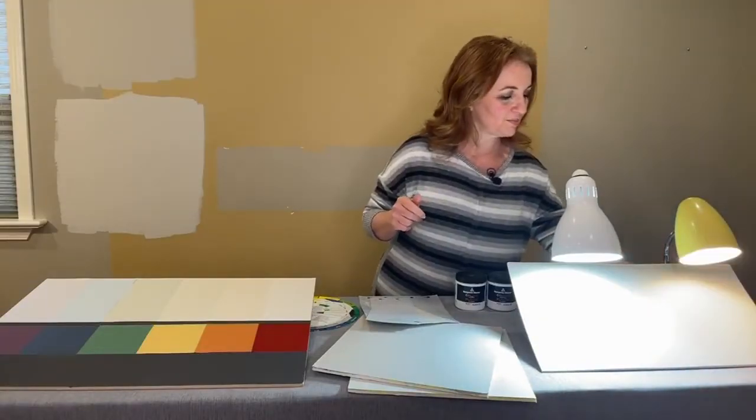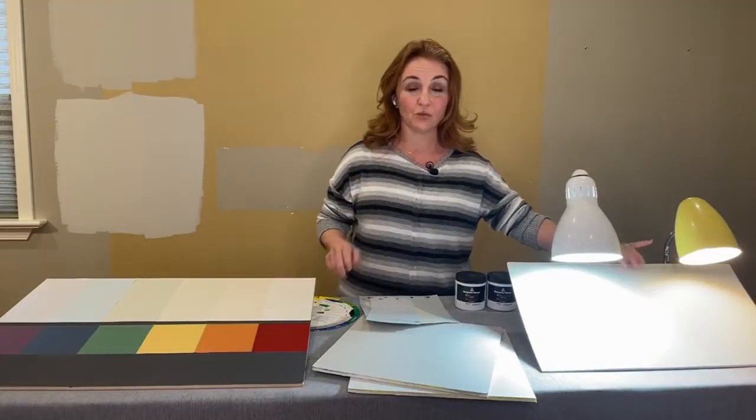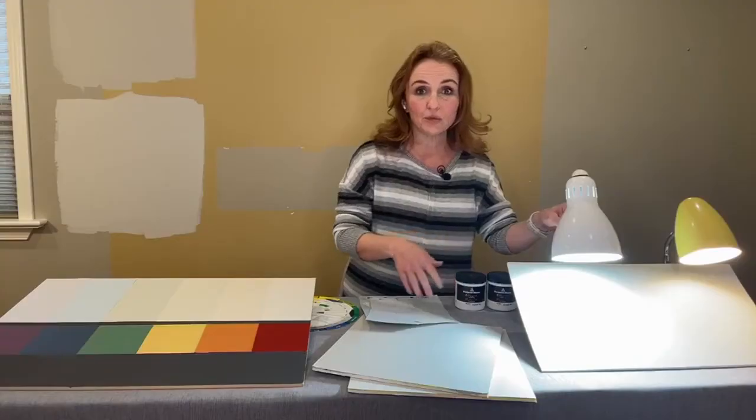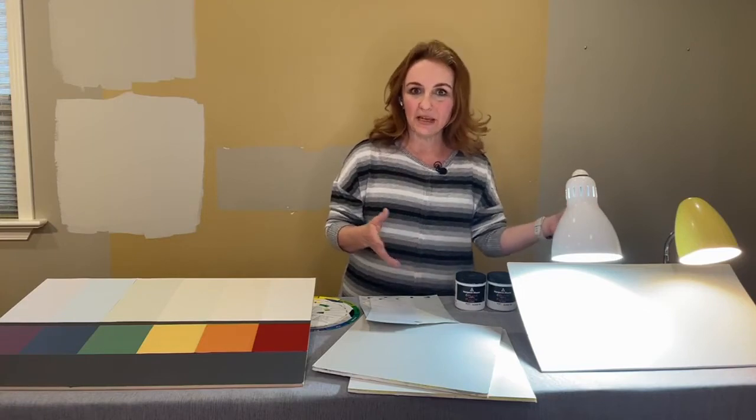Let me show you an example. I painted our favorite Revere Pewter, a nice neutral warm gray. Under a warm light bulb it pulls out the warm undertones, but when I put it under a cooler light it really makes it look great — almost looks more like Coventry Gray. When you think about comparing color in relation to other materials in your decor, lighting is huge. If you don't think about the lighting, you're probably going to get it wrong. Don't change your light bulbs after you change your paint colors — keep the same color temperature at least.